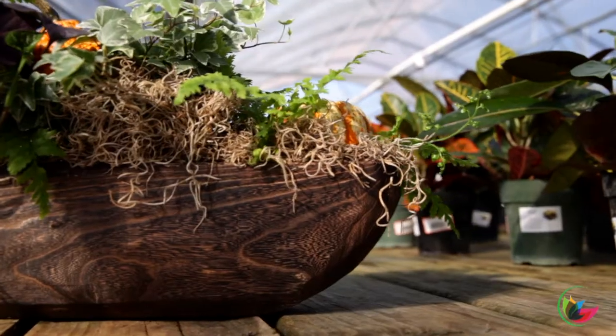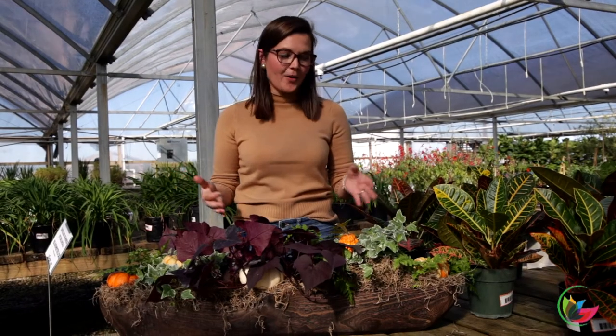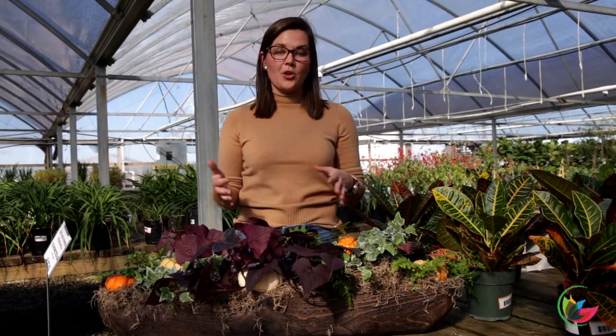Do you guys see the design of this planter? If you don't already have a dough bowl, they have this one available at Stokely, which is where I am right now. But if you do have a dough bowl at home, you can use that as the base for this arrangement, whether you're inside or you're outside.